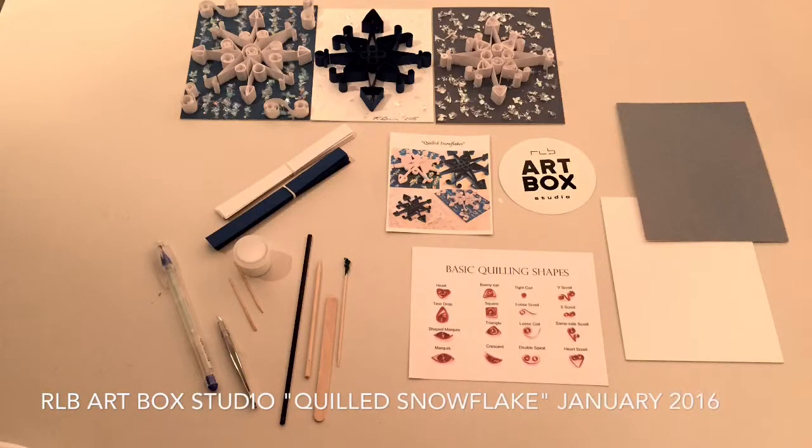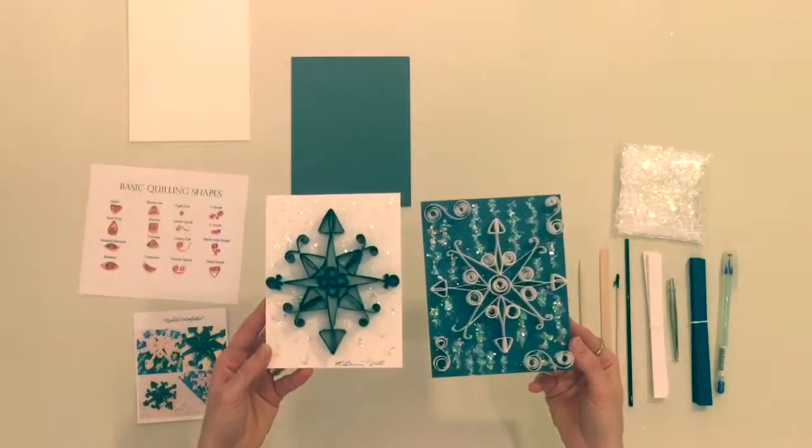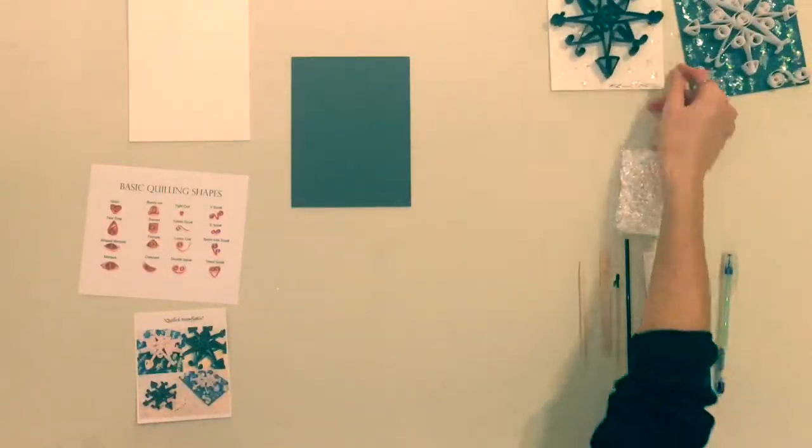Welcome to RLB Artbox Studio video instructions. For the month of January, we will be learning how to create a quilled snowflake. Quilling, or paper filigree, is an art form that involves the use of paper strips that are rolled, shaped, and glued together to create a decorative design.